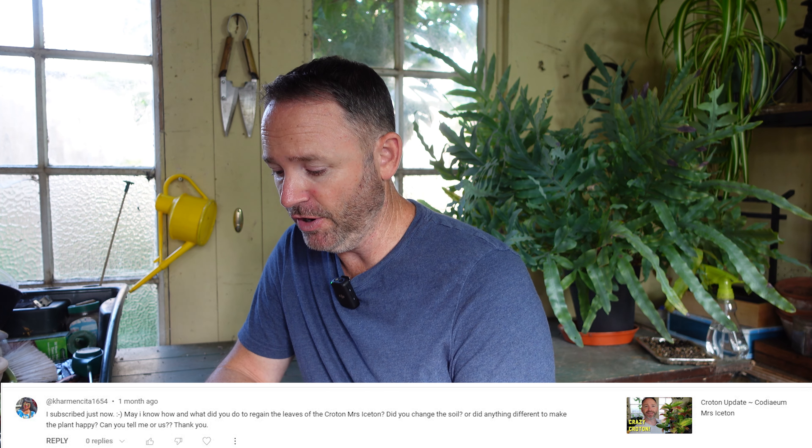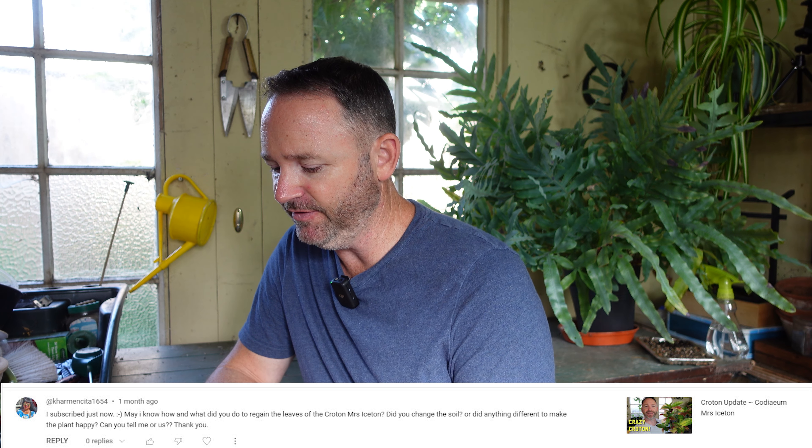This next comment comes from Carmencita1654 — sorry if I butchered that — on the croton rescue video. The comment is: 'I've subscribed, thank you — may I know how and what you did to regain the leaves of the croton? Did you change the soil, did you do anything different to make the plant happy?' So the situation was a bit different because I didn't really change anything specifically — a friend who works for a well-known plant company in the UK was sending me plants destined for the skip, plants past their retail prime, already sick with their leaves dropped. That's why I was making videos about houseplant rescue.